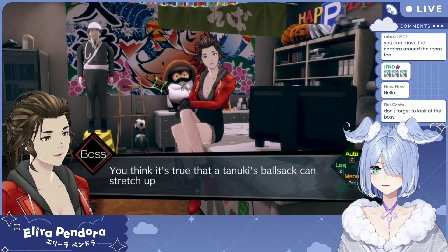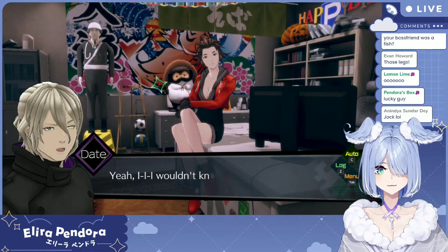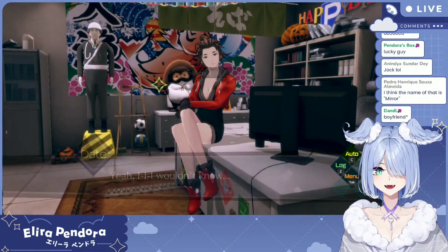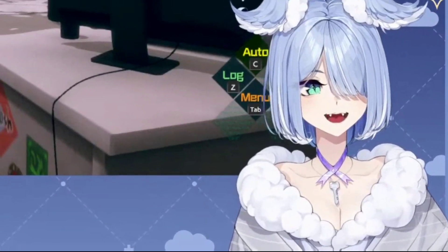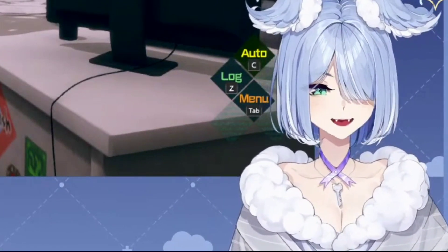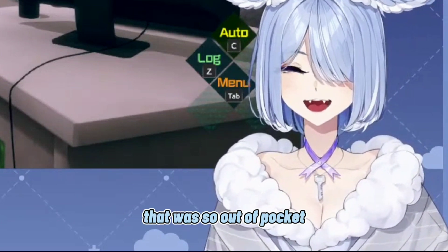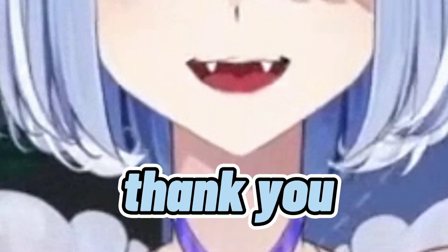You think it's true that a tanuki's ball sack can stretch up to 10 square feet? Yeah, I wouldn't know. What?! That was so out of pocket! But also, thank you.